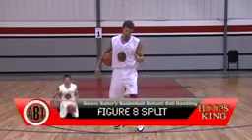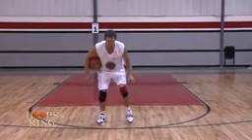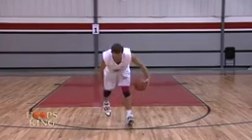This next drill is called the figure eight. We're going to split our legs as we are crossing somebody up. Again, take long, low steps on your move. We just worked on short, quick steps on our fake. This is called the figure eight split. My head is always behind my body. Slow.